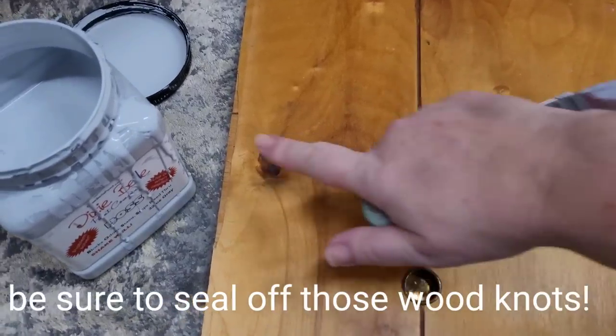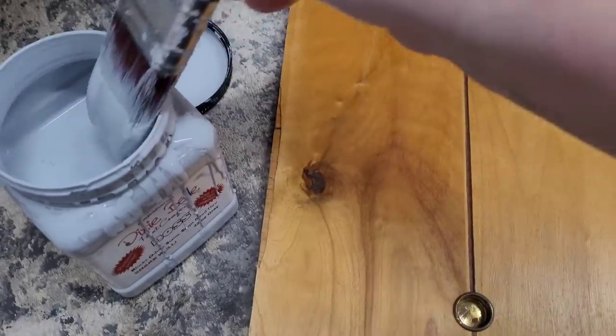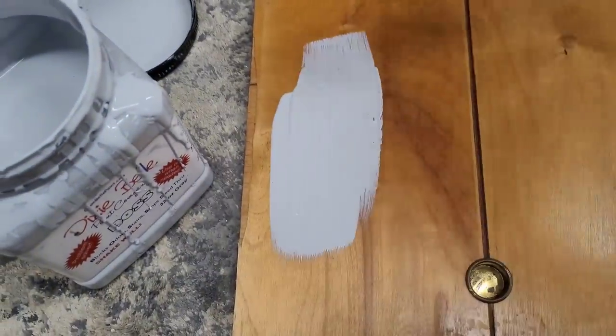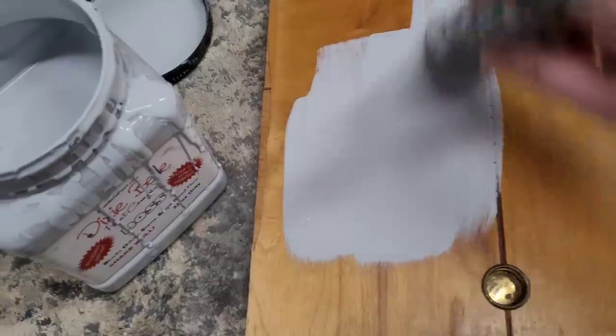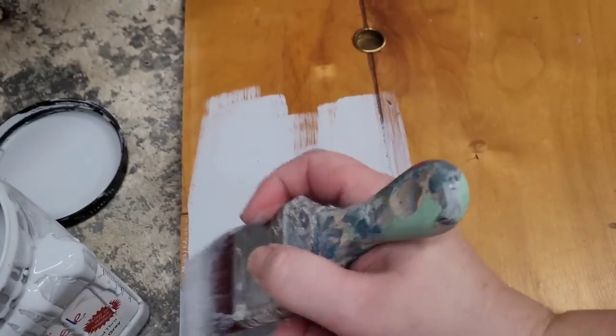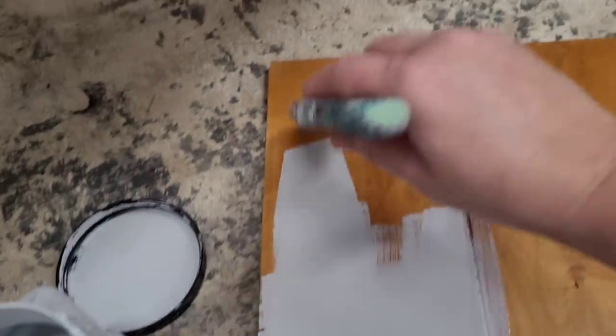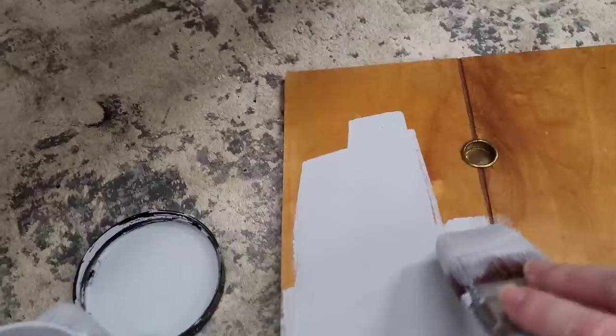Another way to tell if your piece is going to be a bleeder is knots — knots are surefire signs that it's going to bleed. So take a little bit of your BOSS, which goes on just like a paint, and cover those right up. It's going to take two coats, so I'll do a second coat of my BOSS and a second coat on the inside of the cabinet before this piece is ready for paint.